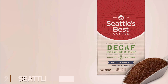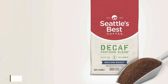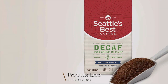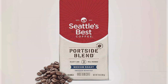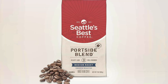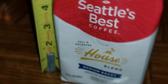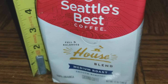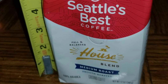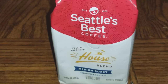Number two. The Seattle's Best Coffee Medium Roast Ground Coffee Variety Pack offers a delightful selection of medium roast coffees perfect for everyday brewing. This pack contains three 12-ounce bags, each with a distinct flavor profile, giving you the chance to explore and enjoy a variety of coffee experiences. With this assortment, you can easily find the perfect coffee to suit your mood or share with friends and family. Seattle's Best Coffee is known for its commitment to quality, sourcing premium beans and roasting them to perfection.